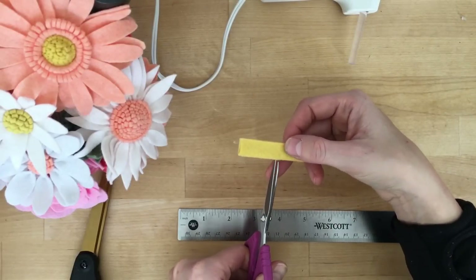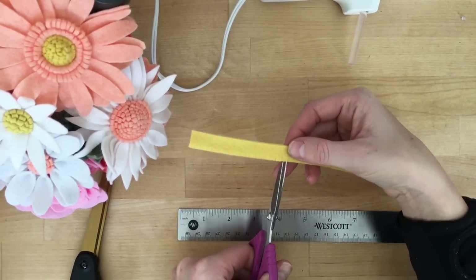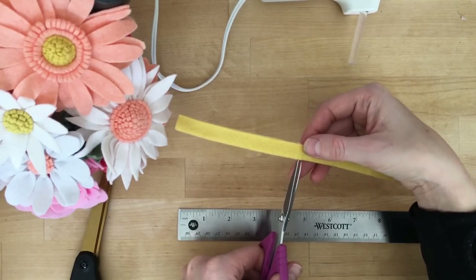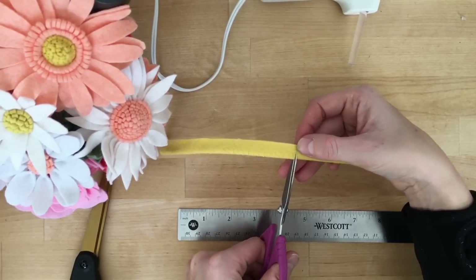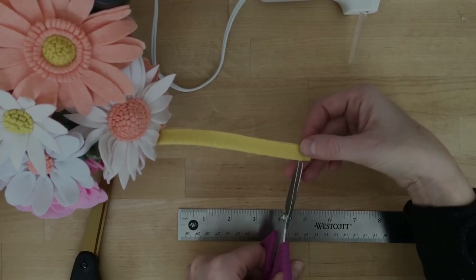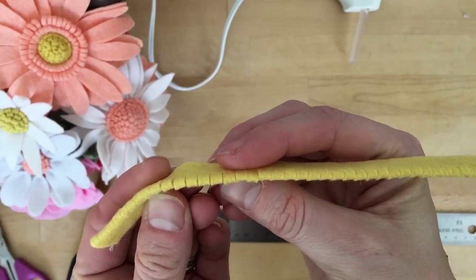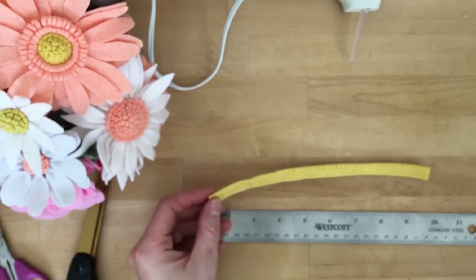You'll just do this across the whole strip. As you can see, I just have all those tiny little notches in the folded side of my felt strip.